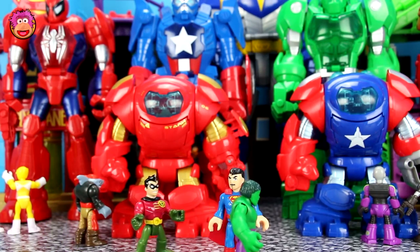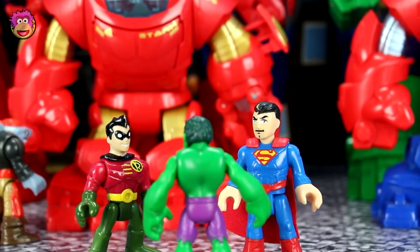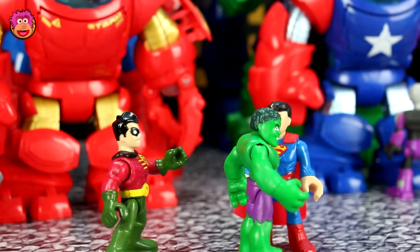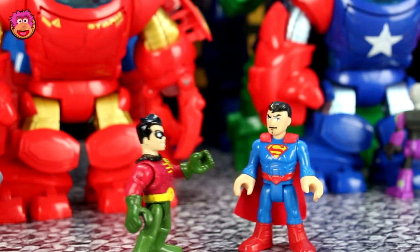Whoa, Hulk, what are you doing here? Hulk going to miss Shiny Mech. Hulk wants to sit inside Shiny Mech one last time. Okay, but don't break anything.